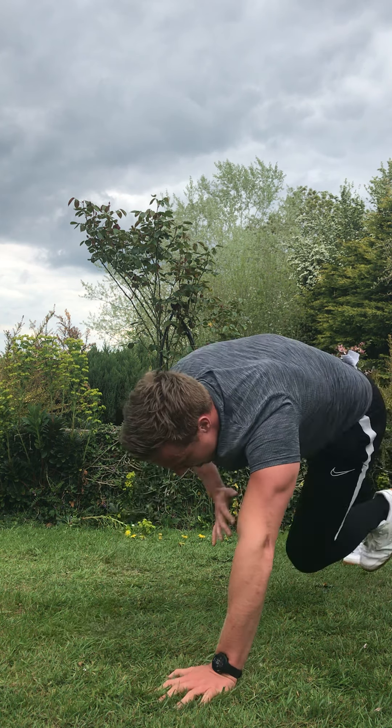Squat thrust to burpees — two and one. Three, two, one, go. Big jump, let's work. Big burpee jump, as many as you can. Push through it. Three, two — in-out press-ups.